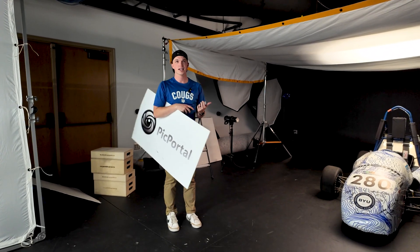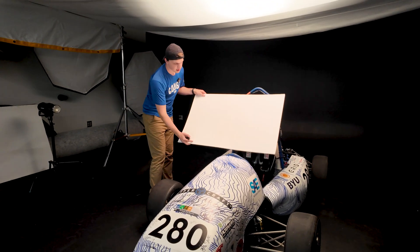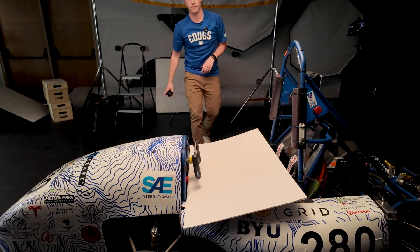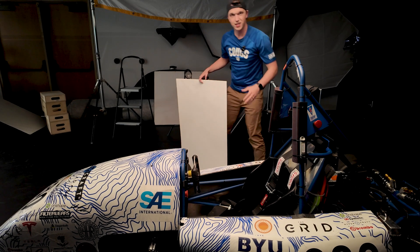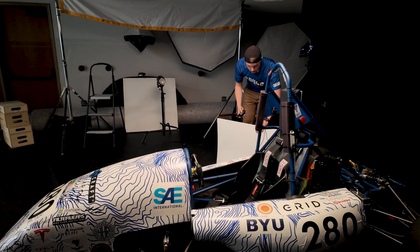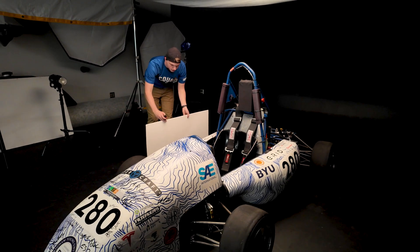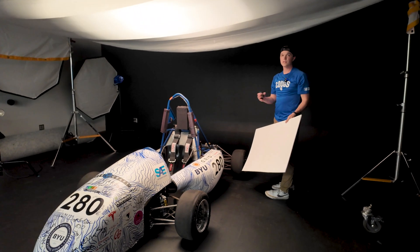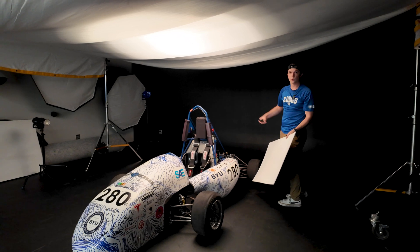Now we're going to move on to the chassis. We're going to come over here and make sure we can get enough light, using the back of this white board set in to get some light bouncing back up into the shadows. We're also going to address shadows on the bottom side of these side panels. I'm moving the bounce around so that in Photoshop I can find the shadow that matches the other side and composite them together so the shadows are equal on both sides.